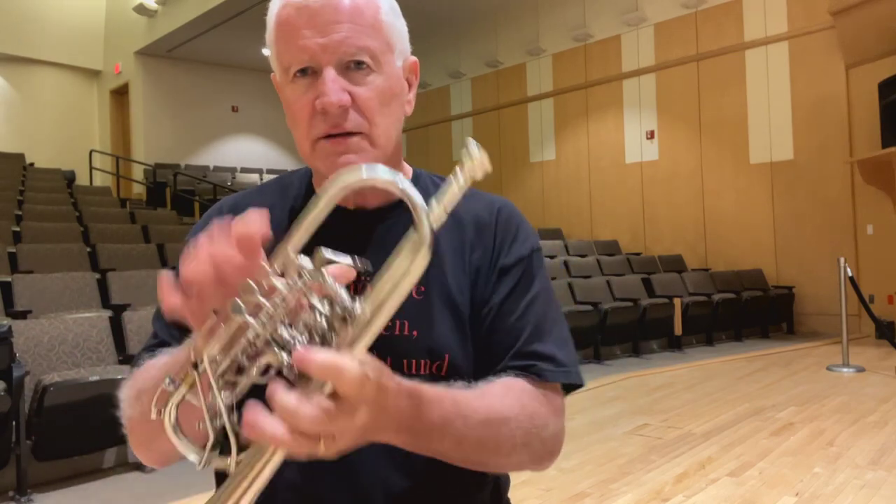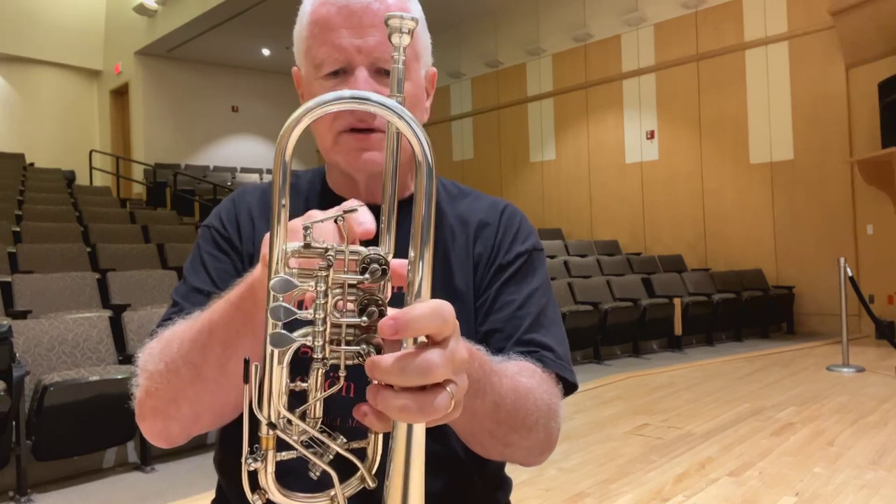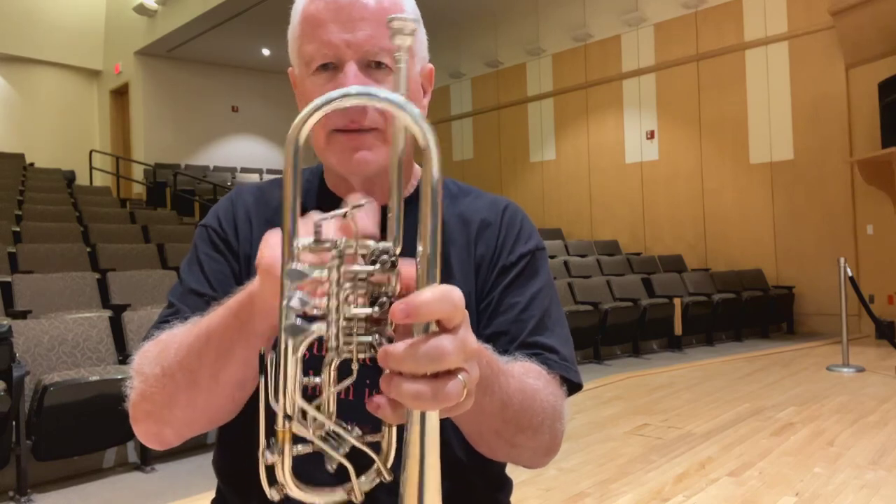What a lot of people do is they tilt the horn too far, so water ends up going back into the slides where it's been hiding. Most of the water in a rotary trumpet ends up at the juncture between the end of the lead pipe and the first valve.